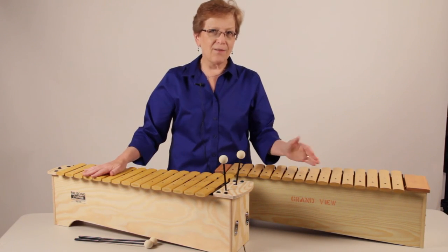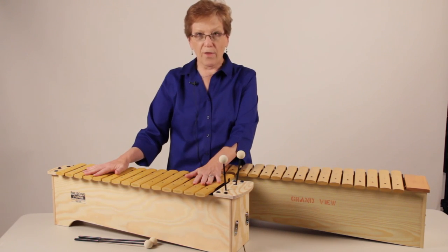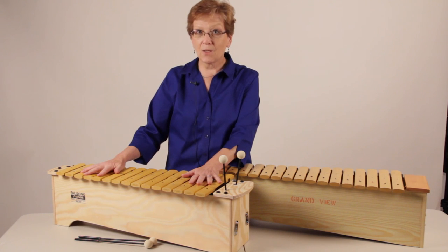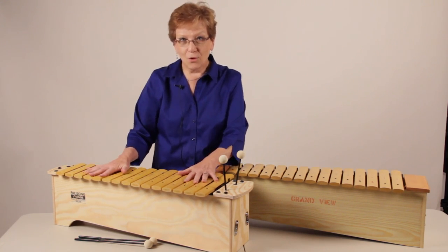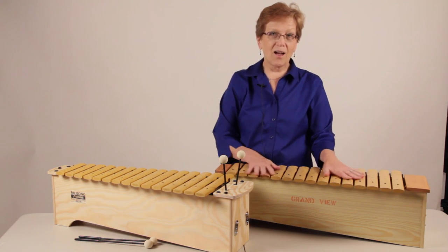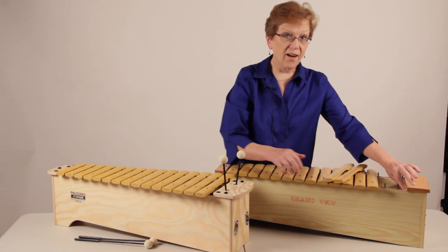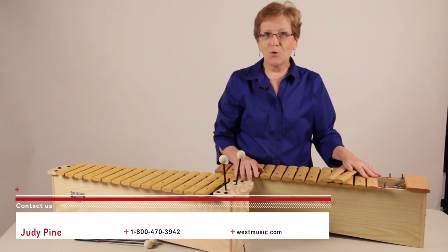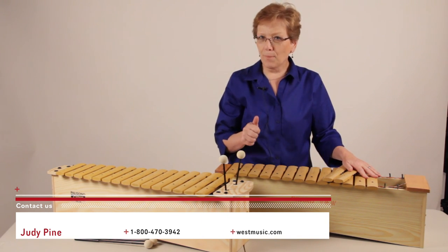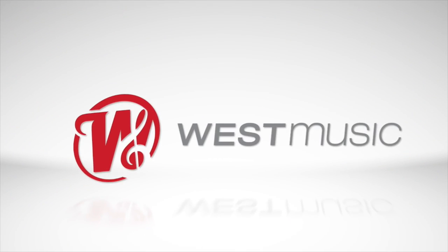In closing, I believe it's always better to go for a quality instrument — whether it's an Orff instrument, a piano, a tubano, or a recorder. Quality will last a long time with minimal wear and tear. Give us a call at West Music. We're ready to help you extend your budget money as far as we can.